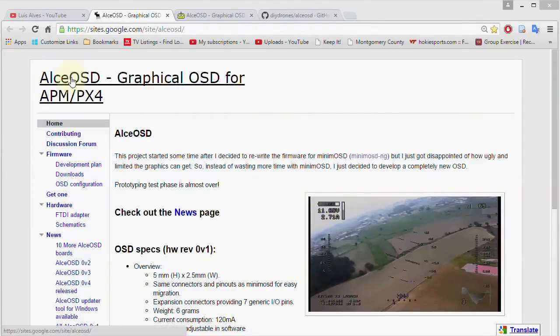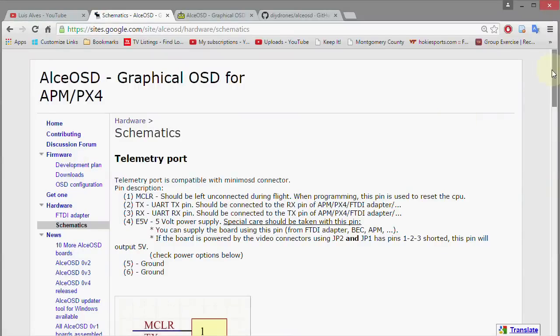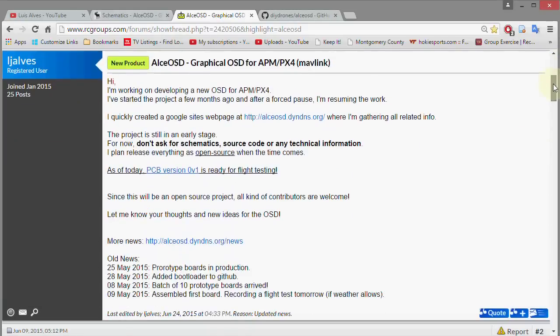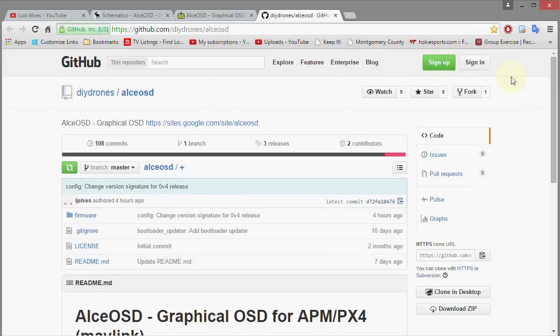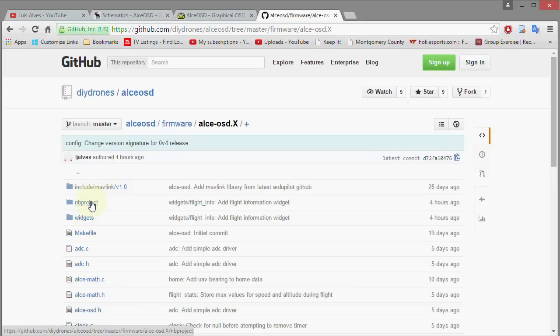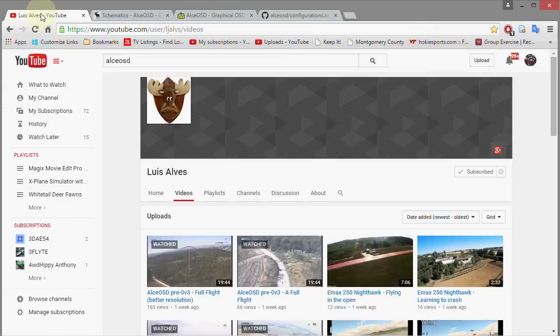There's plenty of information on the web about it. The main information is on Google Sites, and everything you need to know about this package and its development is right there. Any new enhancements that are added will be listed there, and the firmware will be available for download. There's also an RC Groups thread with plenty of information, and there's information going in on GitHub as well — so I believe it's going to be open source. If you drill down into the Firmware section and look at the various files, you can see the C and H files are provided as well as the XML, so it's open source as far as I can tell.